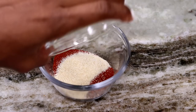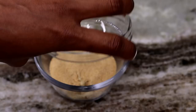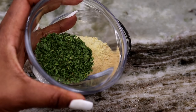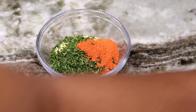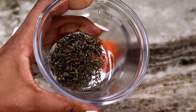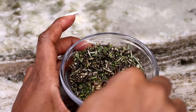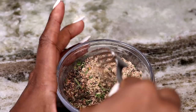The first thing I'm going to do is mix up my dry seasonings together. I've added the paprika, the onion powder, now I'm adding the adobo seasoning, dry parsley, dry thyme, and rosemary. Once you're done adding all of your seasonings together, give that a nice mix, and then we're going to start seasoning our chicken.